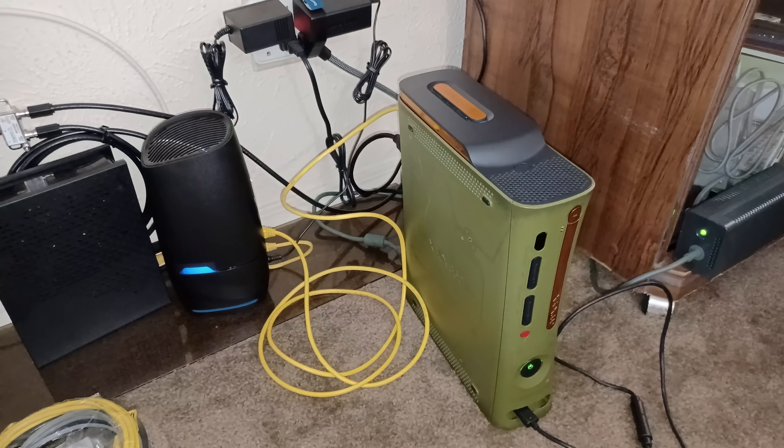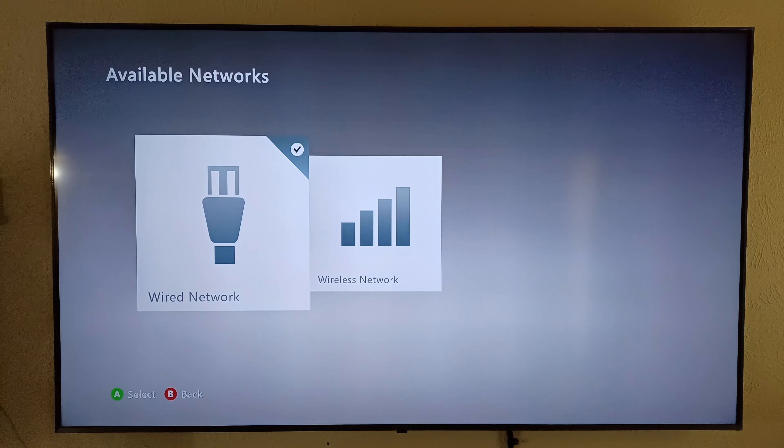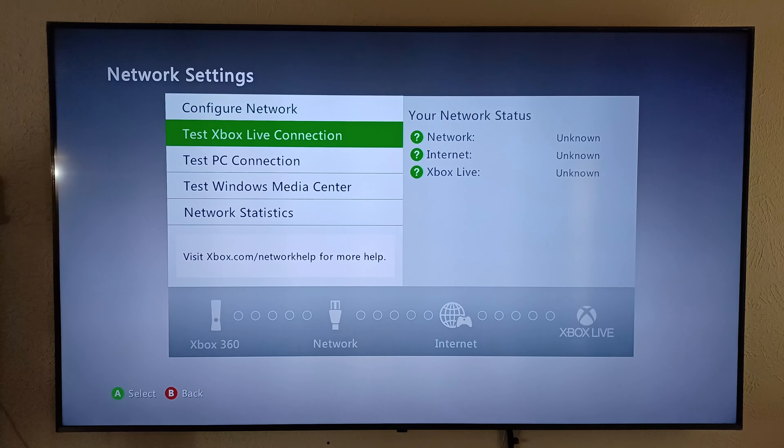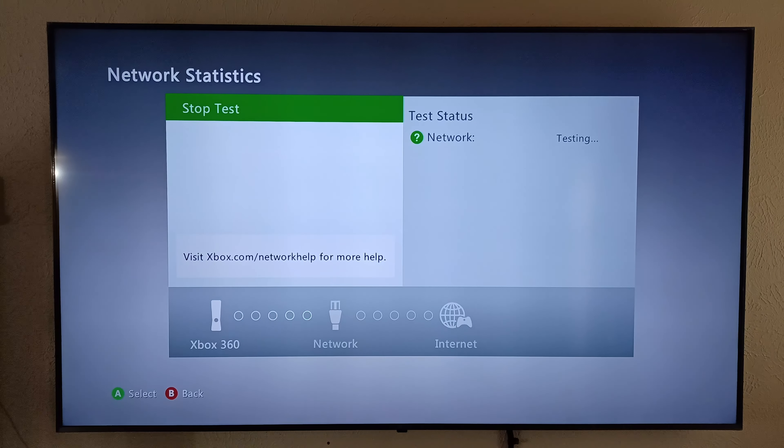It's working — it's playing Netflix and all that. As you can see on the Xbox 360, it says to check the wired network, and when we click on it we can go down and test the network status. It's going to fail because it wants to connect to Xbox Live, but I don't have that. If you have an account, you'll be able to go past this. It connected to the network, but it says no to the internet — that's because that's Xbox Live internet.